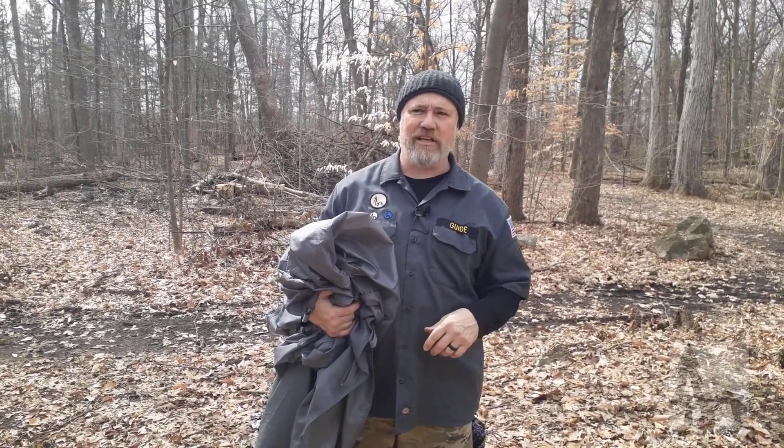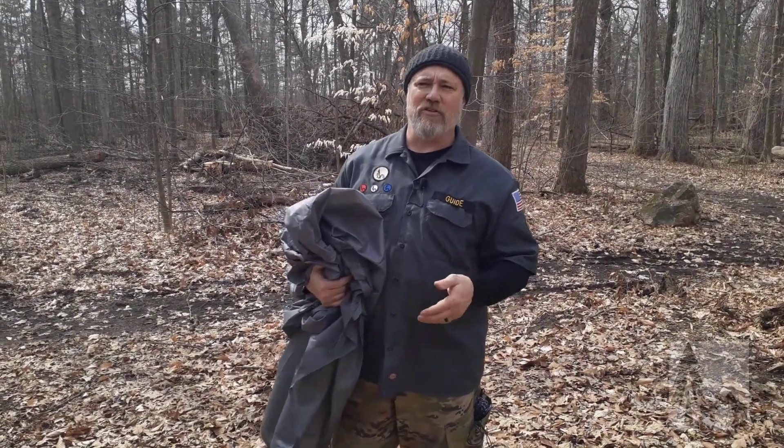As you've seen from the other videos, the wedge works best when you have a single anchor point, like a single tree. The cave is great — it can be freestanding with a simple trekking pole or a stick. For different weather events we prefer the A-frame, and in the summer maybe the lean-to. But the A-frame is probably our first tarp configuration that we like.